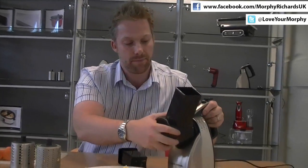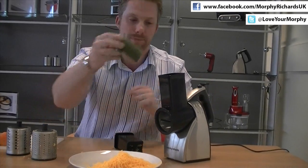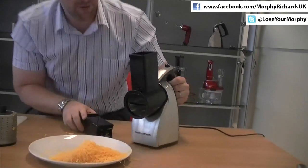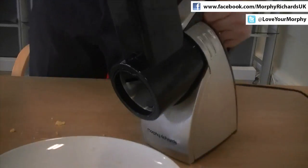Okay, just pop that in there. Line that up, twist and lock. Put the cucumber in, put the pusher on top and press the button.